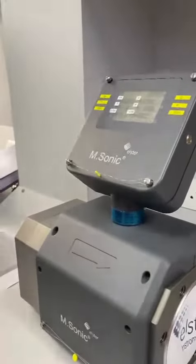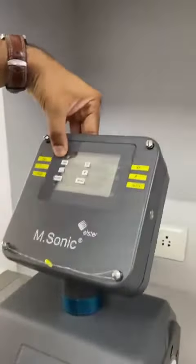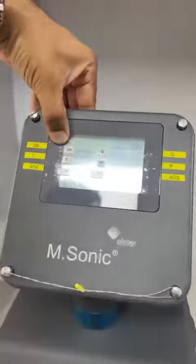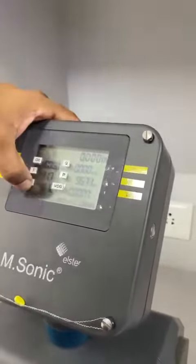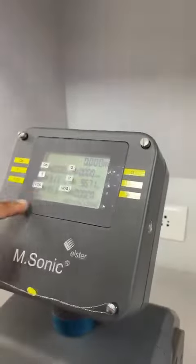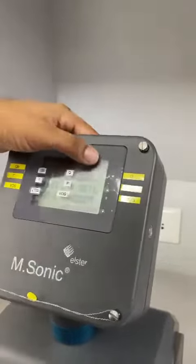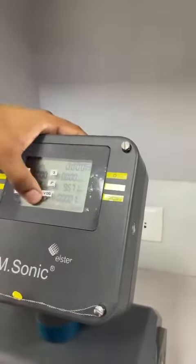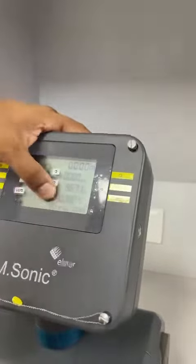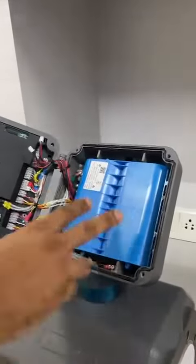It comes with these parameters: base volume, temperature, velocity of sound for calculation to verify the meter is working well, total volume showing how much consumption has been there, barometric pressure, and velocity of gas. You can have all these parameters at once.